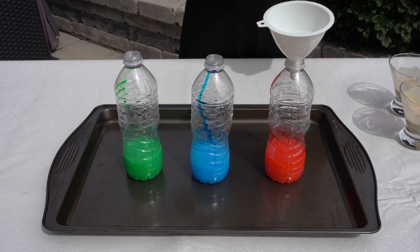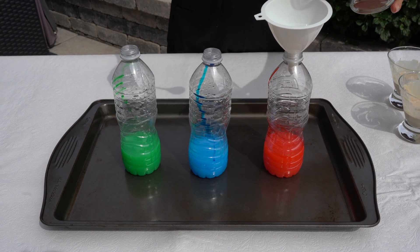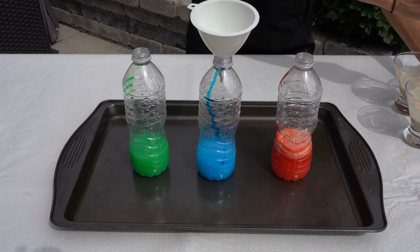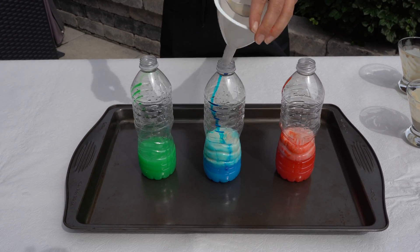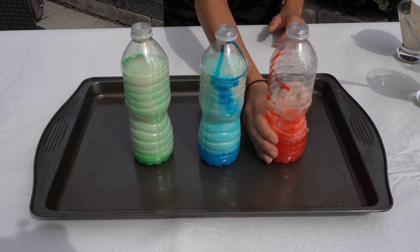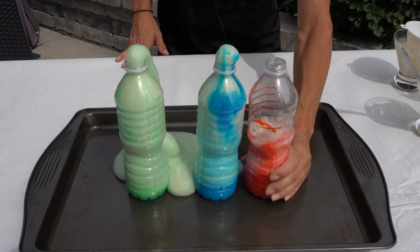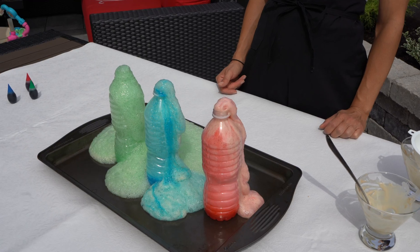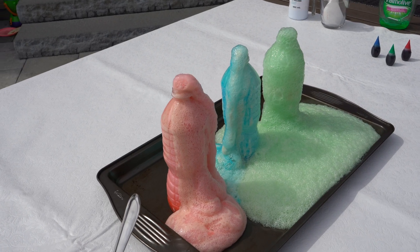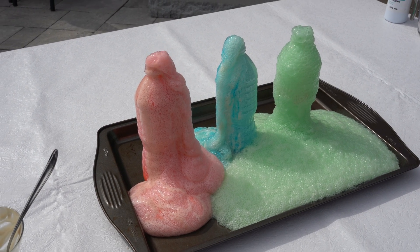Let's put the funnel there and here we go! Whoa — look at the green one and the blue one! Here comes the red. Look how awesome, look how much foam! That is amazing.